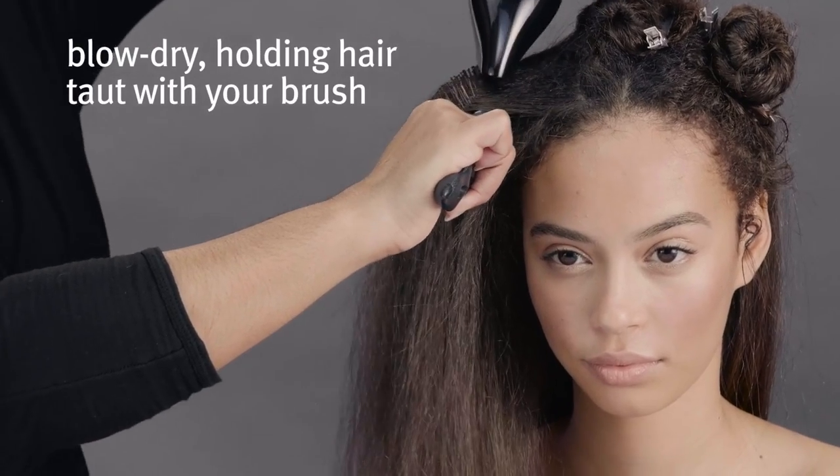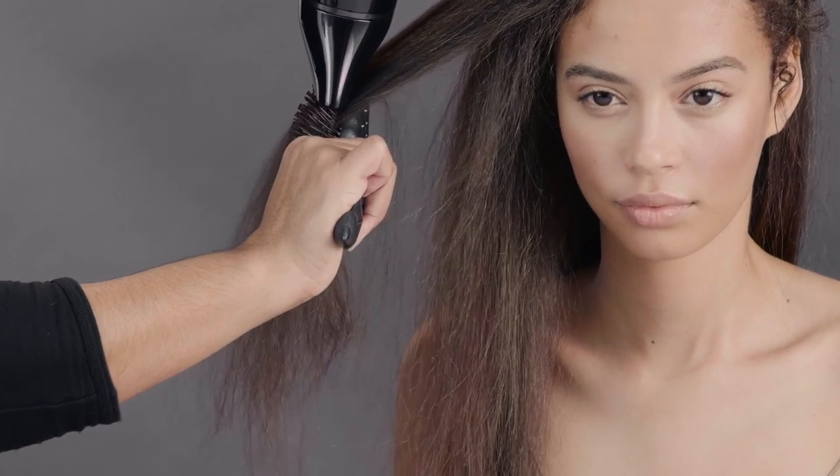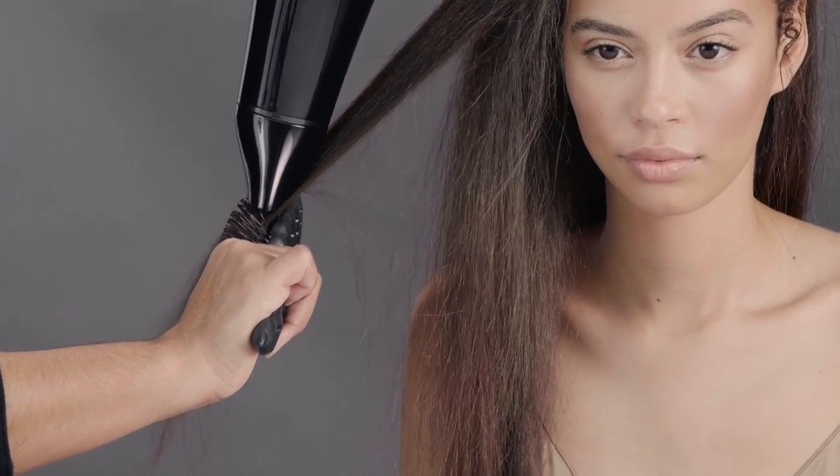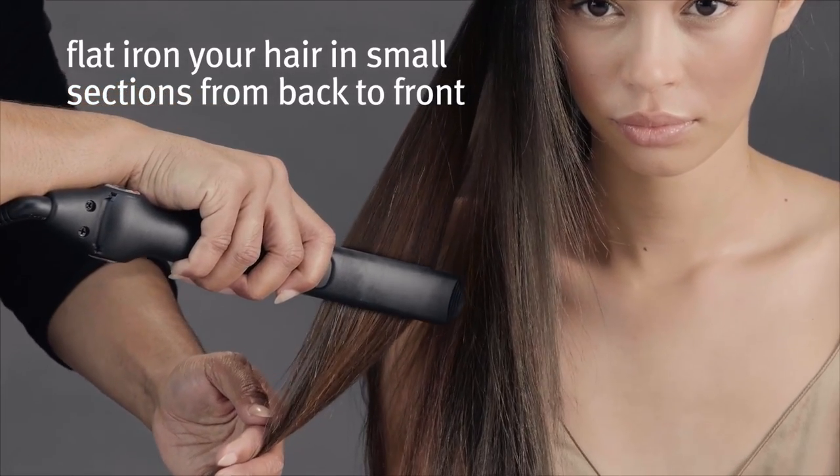Blow dry holding hair taut with your brush. Flat iron your hair in small sections from back to front.